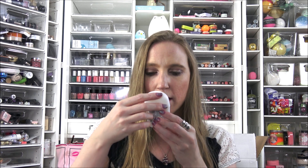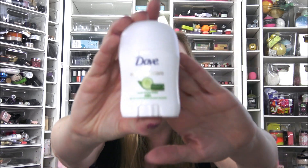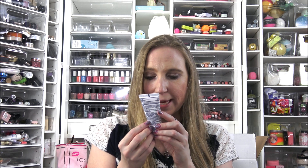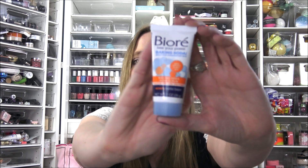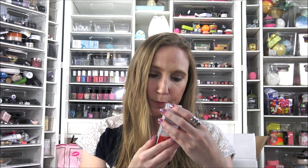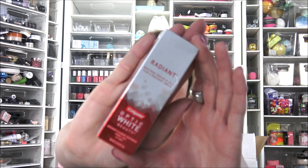We got a little travel-size Dove Cool Essentials deodorant — looks like it's a cucumber scent — which is super handy to keep in your purse in the summertime. We also got a sample-size Biore Free Your Pores Baking Soda Acne Scrub, which says it gently exfoliates and clears acne — a nice-sized tube to try out. And we also got a tube of Colgate Optic White Beauty toothpaste.